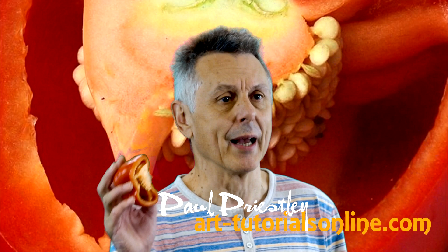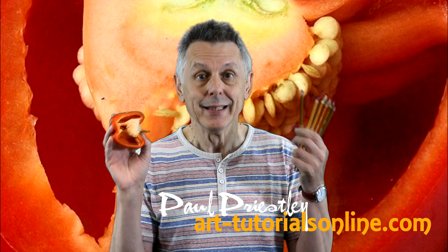Hello and welcome to AchooTourersOnline.com. My name is Paul Priestley and today we're going to be drawing a pepper using colored pencils. I'm going to show you how to do it.